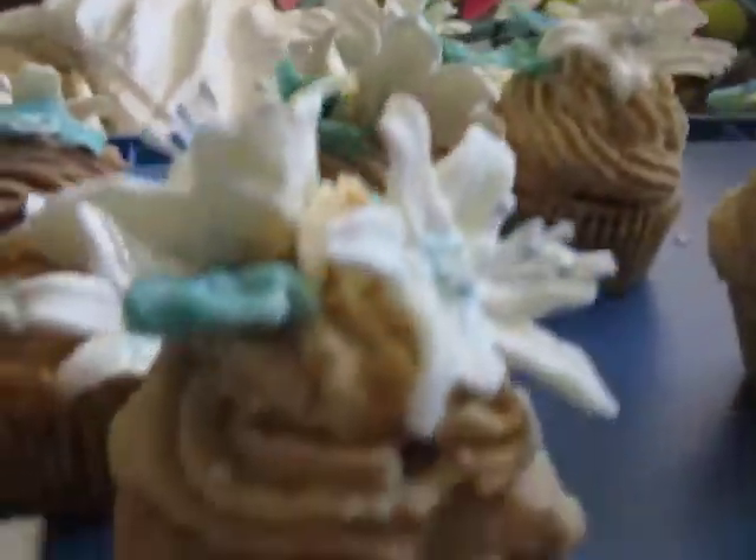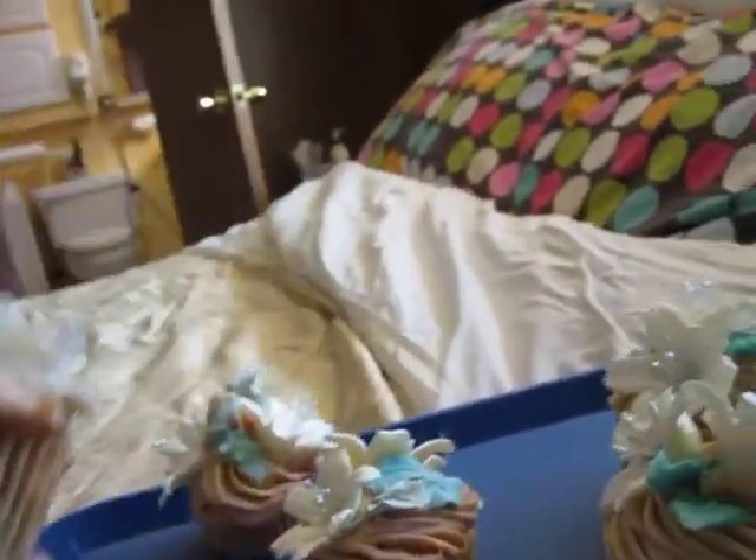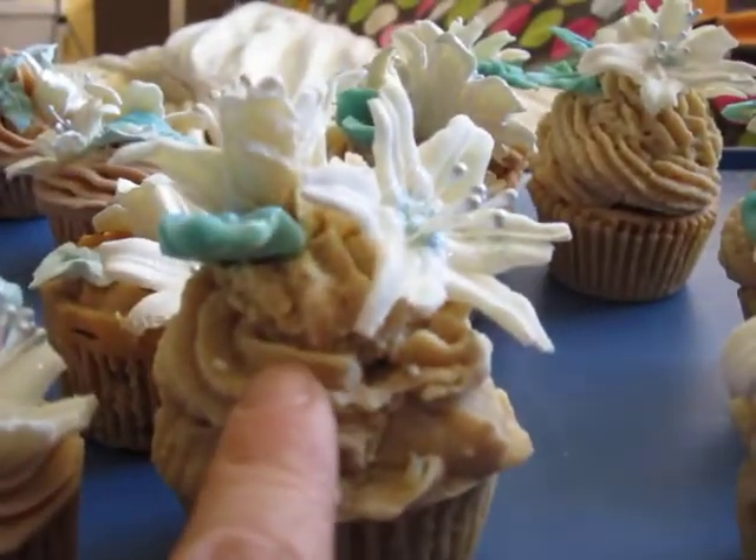Ideally it should be higher, but this one is really flat — I couldn't make it higher. So later I made a second batch and used that as the frosting.